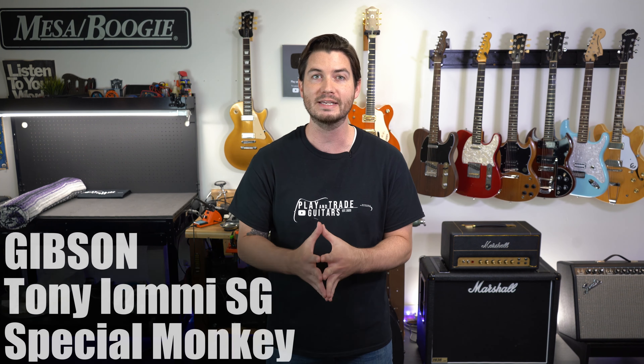Here's an iconic artist model — the Tony Iommi Monkey SG Special. It also has P90s and has a direct Epiphone counterpart: the Iommi Monkey from Epiphone for $999, versus $2,399 for the Gibson version. The biggest thing about the Tony Iommi SG Special is its really thick neck compared to other SGs. Most SGs have slimmer necks given their early-60s origins, but if you want a baseball bat neck on an SG, you can find it here.